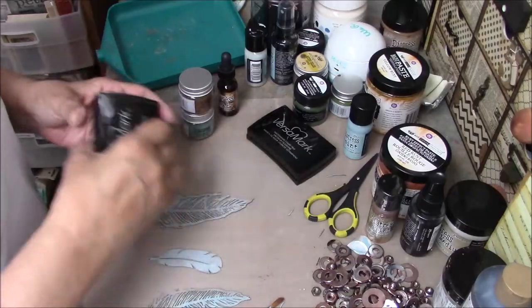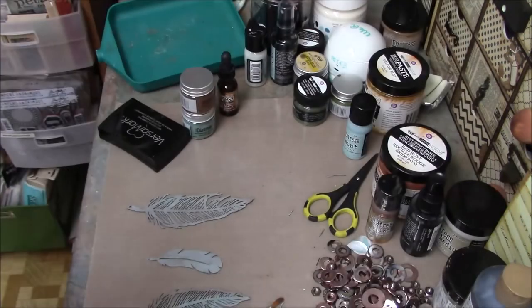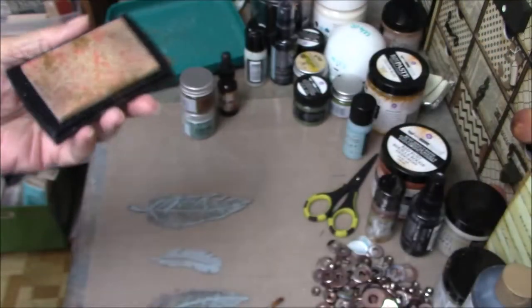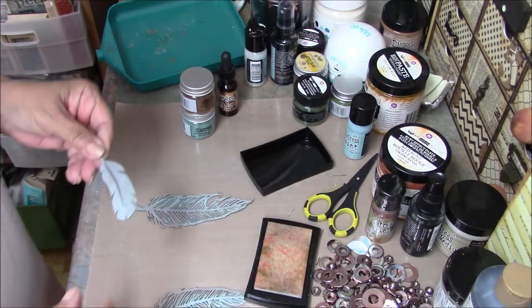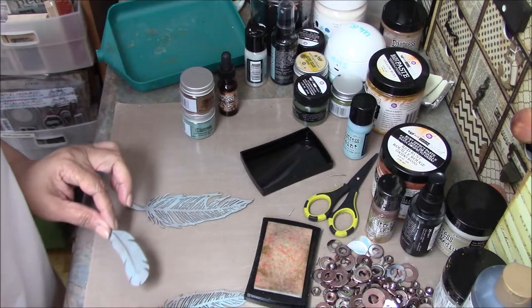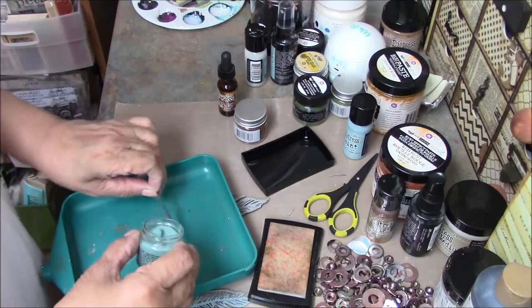I'm going to show you what Versamark pads should look like when you open them up. This is a brand new one — isn't it pretty? This is what it looks like after you've used it a while. This is still really inky, and none of that comes off when you use it. So I'm just going to hit this on the edge, spread it around a little. Then I'm going to use some Speckled Egg — Tim's new color. Got some lumps in there but that won't hurt anything.